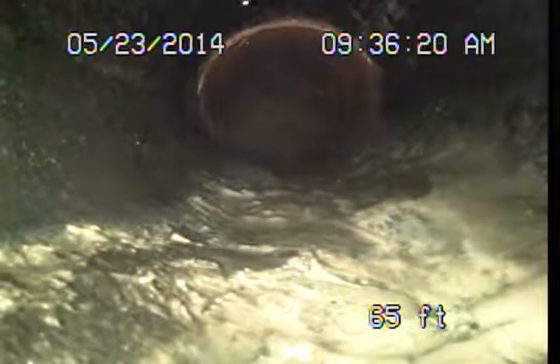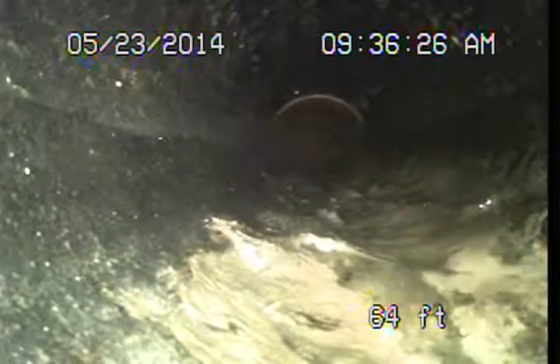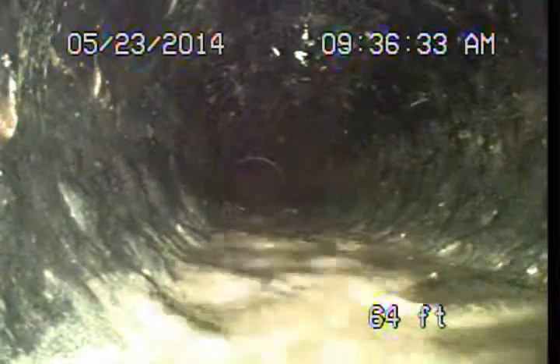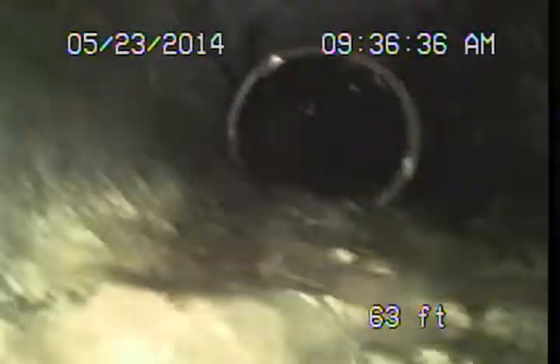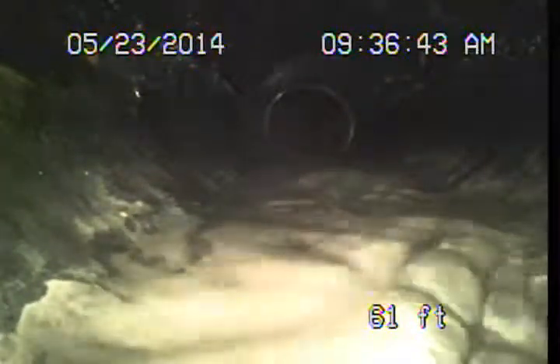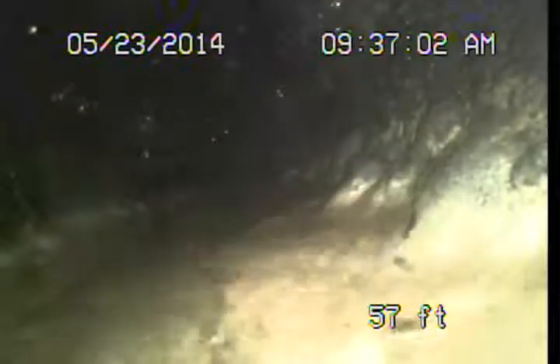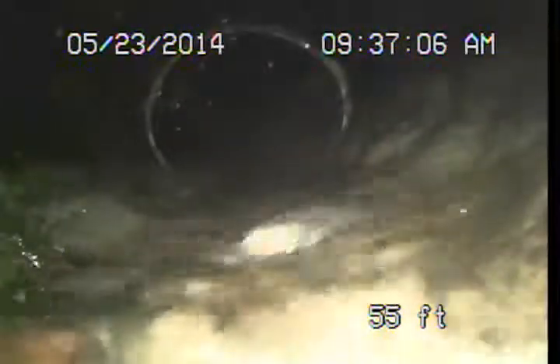As we pull back, you're going to see that this pipe is pretty badly misshapen. Orangeburg pipe has really been determined to be an inferior pipe material — very easily damaged by snakes or cleaning machines. You can see these big lumps and little canyons that catch debris. It's definitely a pipe we're going to recommend should be replaced. Our policy whenever we come across Orangeburg is to suggest going ahead and replacing it with modern piping.